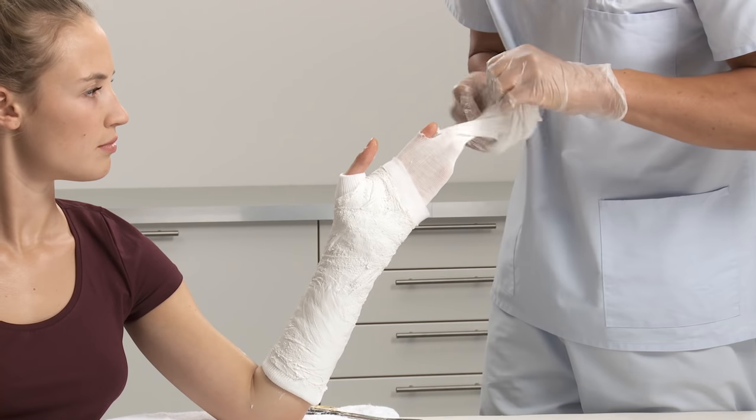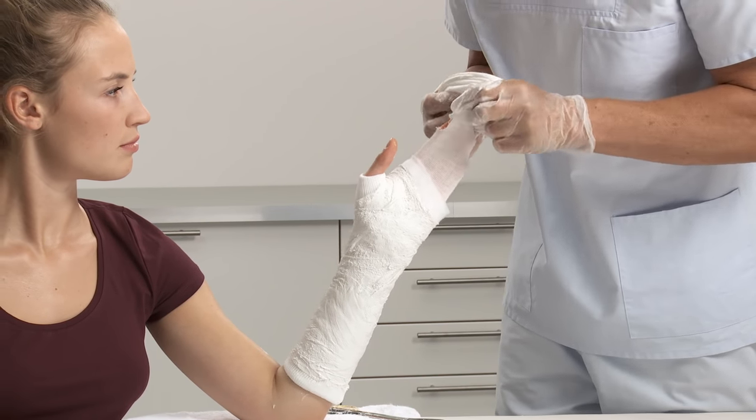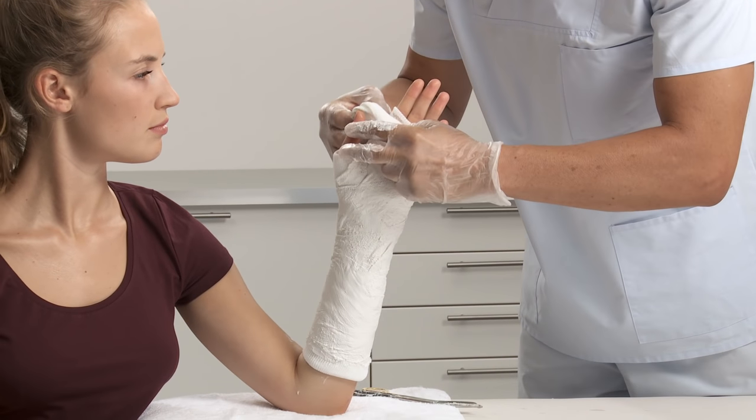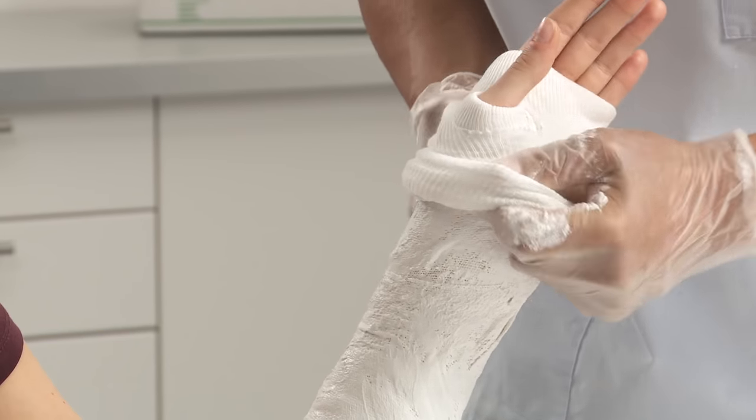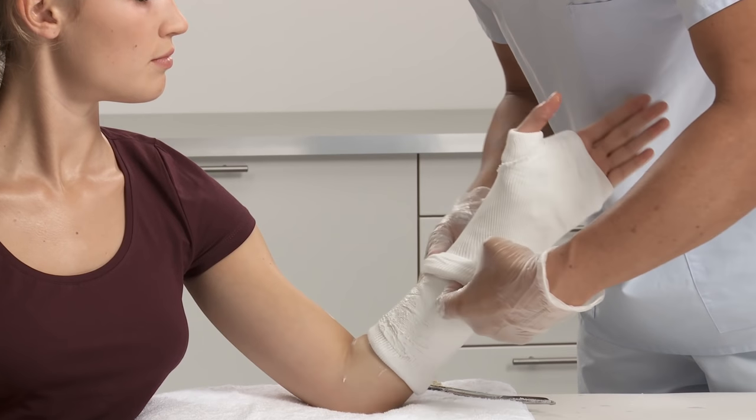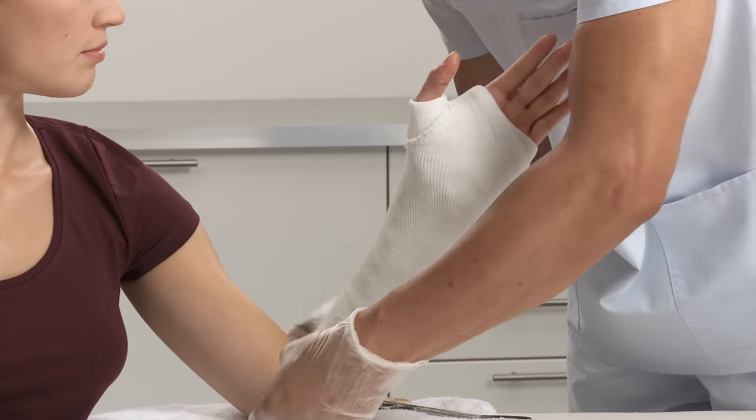Pull over the remaining stockinette and smooth it down with the palm of your hands, molding the cast at the same time, making sure the wrist is kept in the right position. Cut off the remaining stockinette at the proximal end.